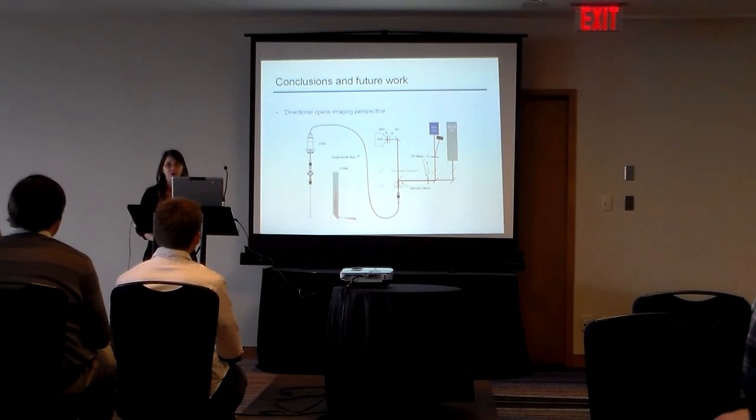They do fluorescence microscopy with that. The light is collected back in the fiber and there is a dichroic mirror to separate it, and it is analyzed with the PMT. So thank you for your attention.